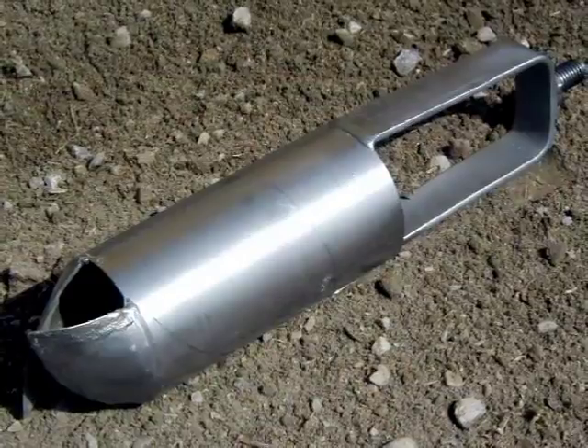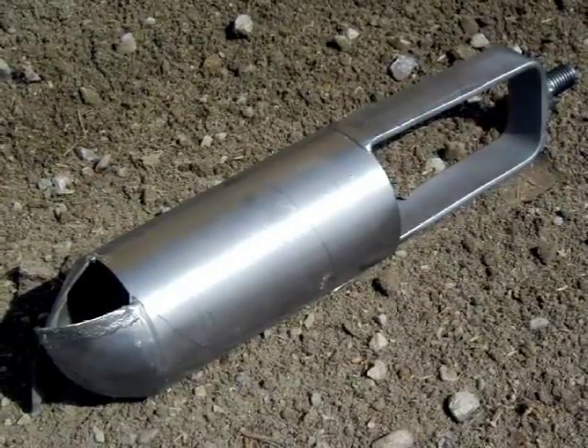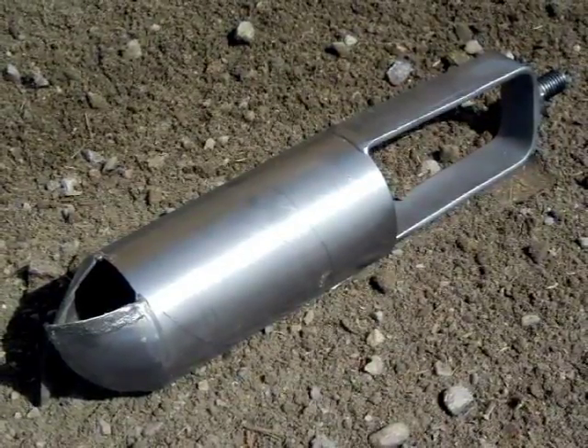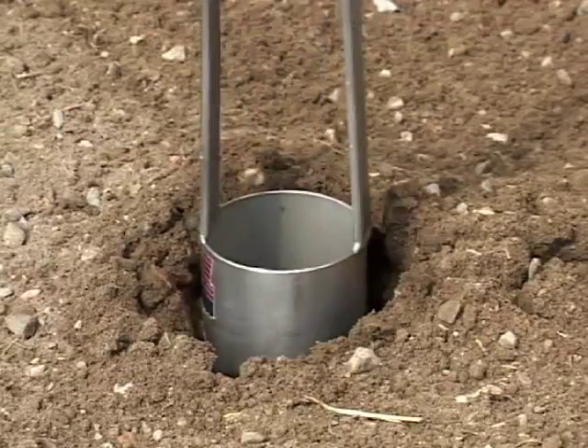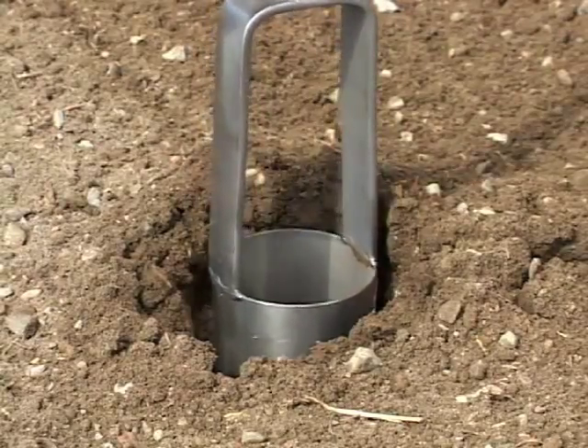This is what started it all back in 1942. The AMS regular head auger is the grandfather in the industry of soil augers. It is our most popular auger and is used in most soil conditions.